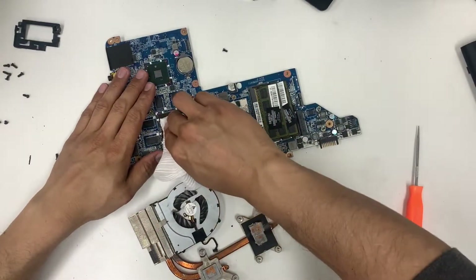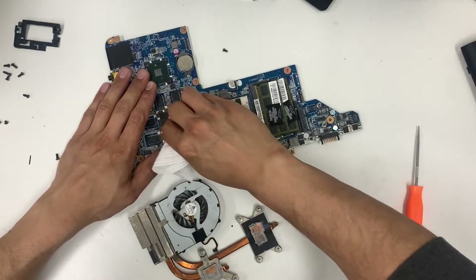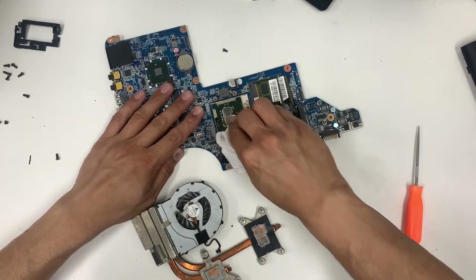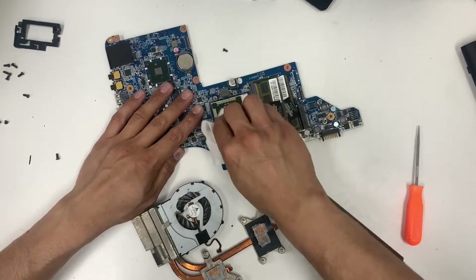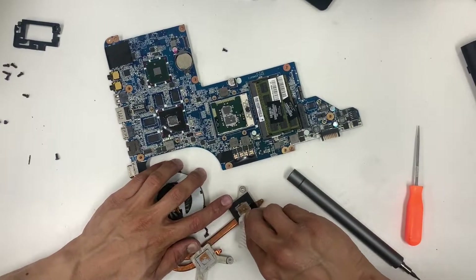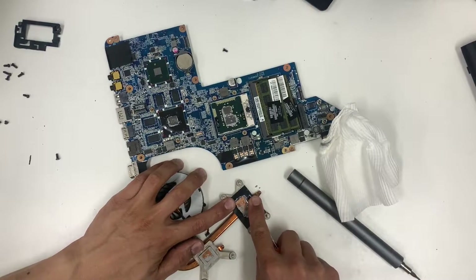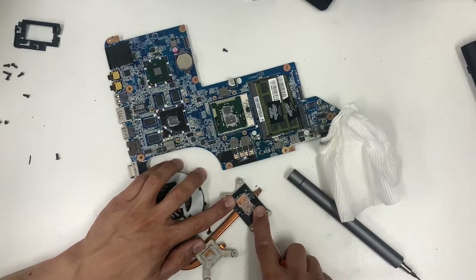First thing we're going to do is clean any residue from the thermal paste area. As you can see, it's dried out — that's probably one of the reasons it's heating up. The other reason could be the fan; we haven't checked it yet, but if the fan is dirty, that's also going to cause heating issues.